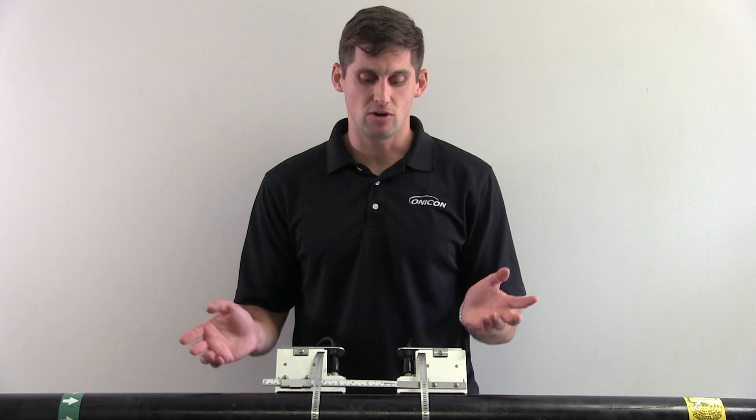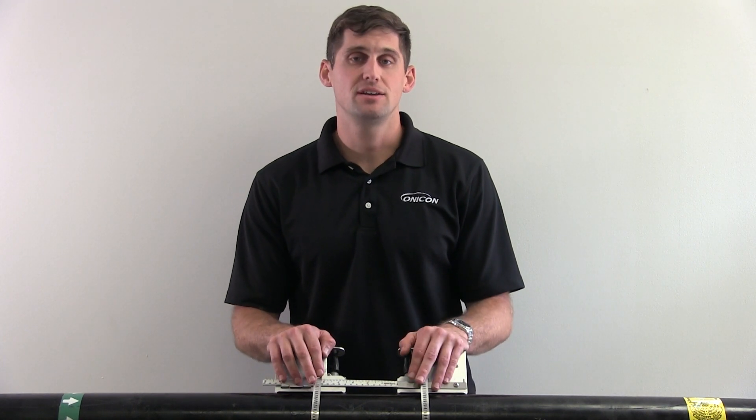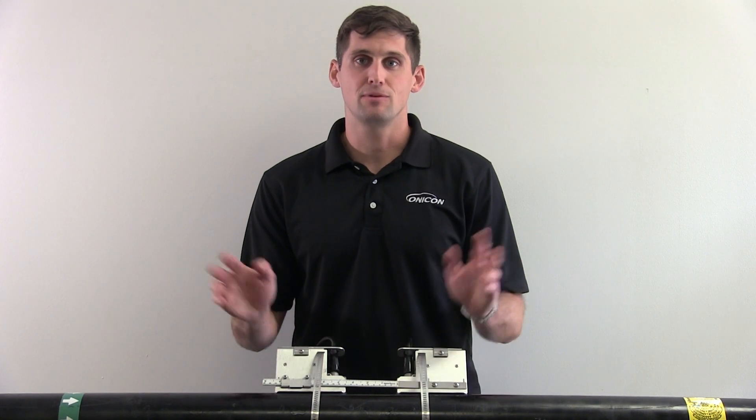That wraps up our video on how to install a clamp-on ultrasonic transducer. For any other questions, contact our technical support team. They'll be happy to help you. I've been Dan Brown, thank you for watching.